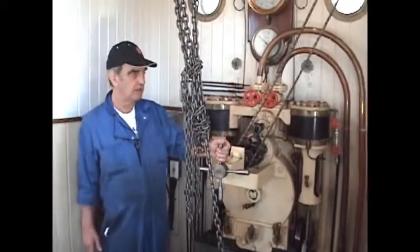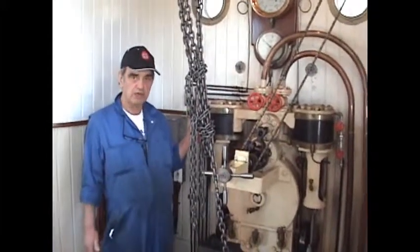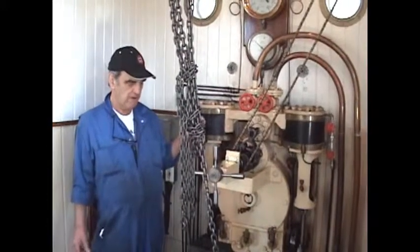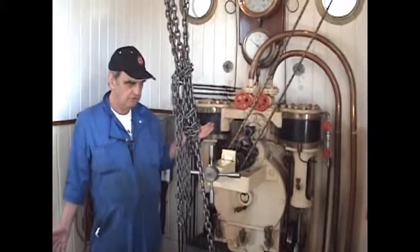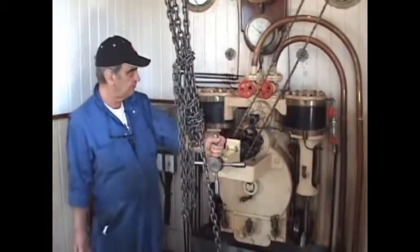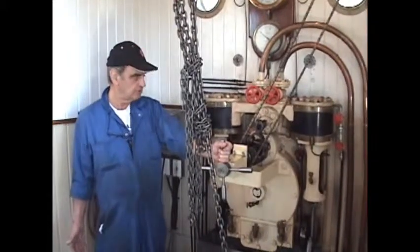That chain goes right round and ends up on the rudder quadrant. The rudder quadrant turns the rudder, and it's simply a question of which way you hold the chain as to which way the ship turns.